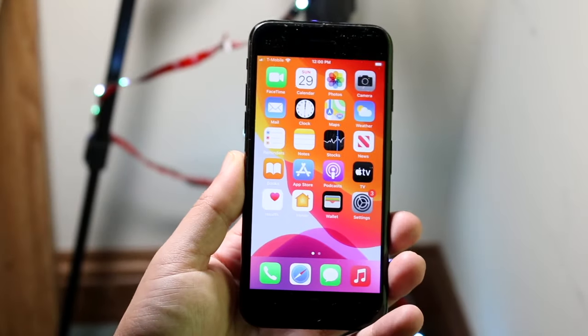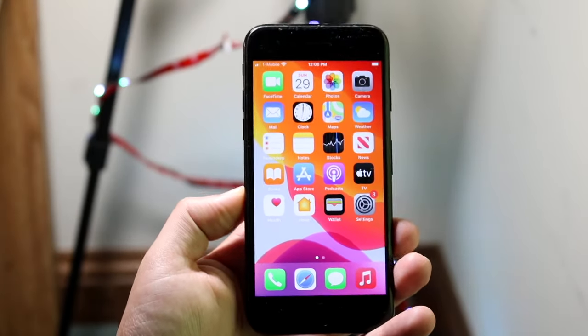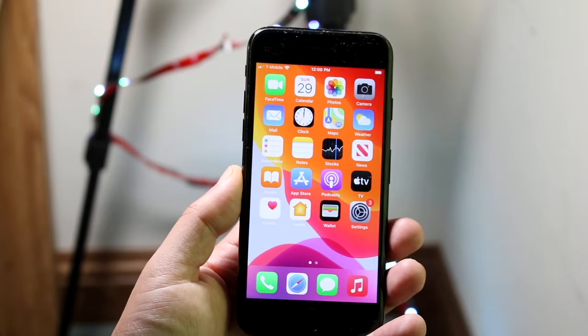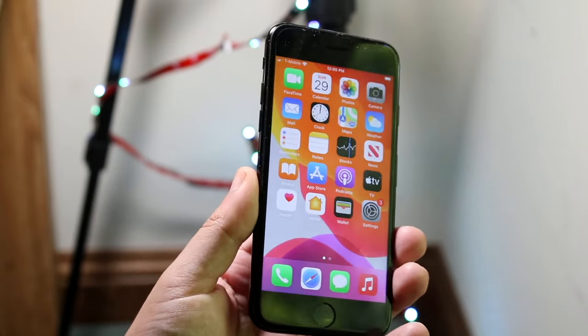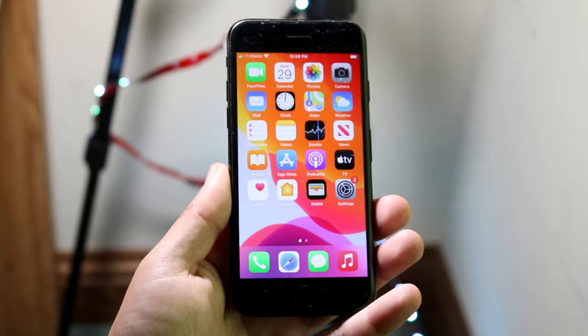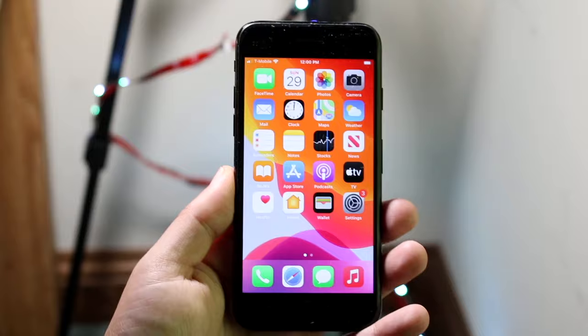Welcome back everyone. Let's go ahead and do a basic introduction and guide on how to use your iPhone 7. This is an iPhone that came out in 2016, so it's a fairly older device, but it's still supported by Apple and I'm sure a lot of people still want a basic introduction guide on how to use it.